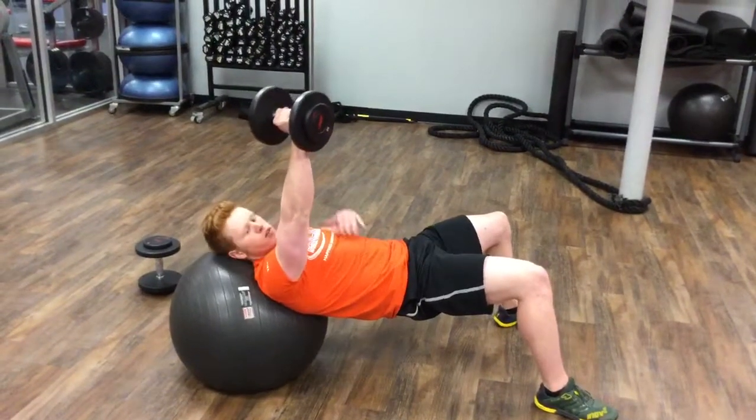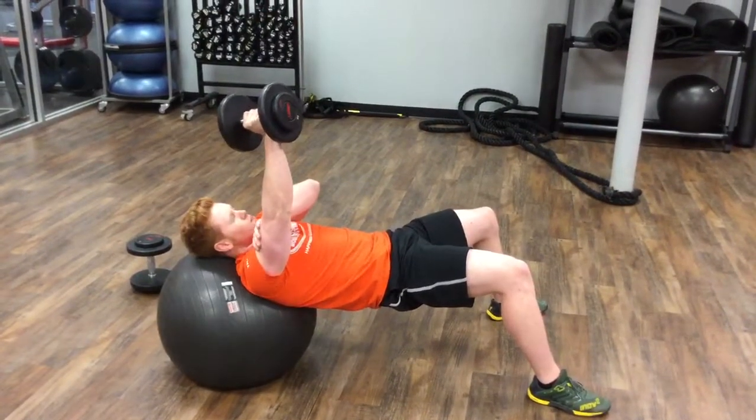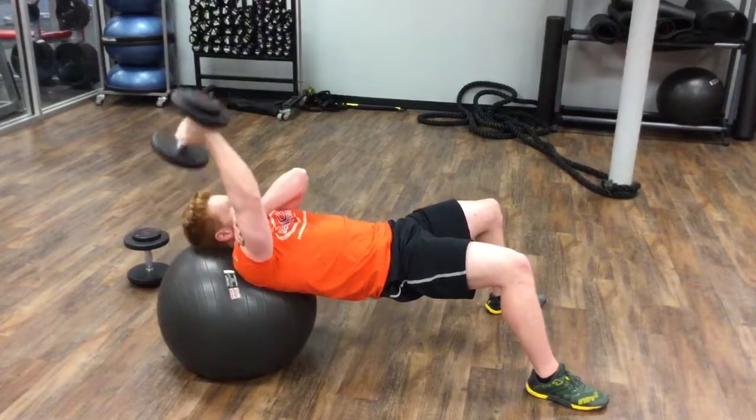Extend this arm straight overhead, brace that bicep to make sure that this upper arm portion here does not move throughout the movement, then you're going to lower the weight down and back up.